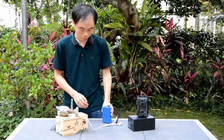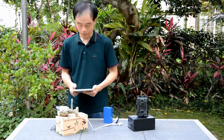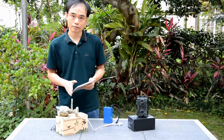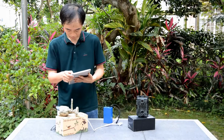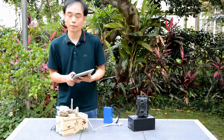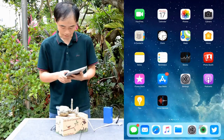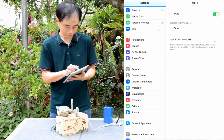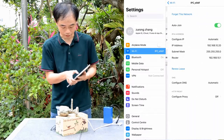We are now using a power adapter to power the camera. The camera is up and we are going to use the tablet to connect to the camera's Wi-Fi directly. First we need to make sure the tablet has been connected to the camera's Wi-Fi access point, so we go to the network settings. This is the camera's Wi-Fi access point.